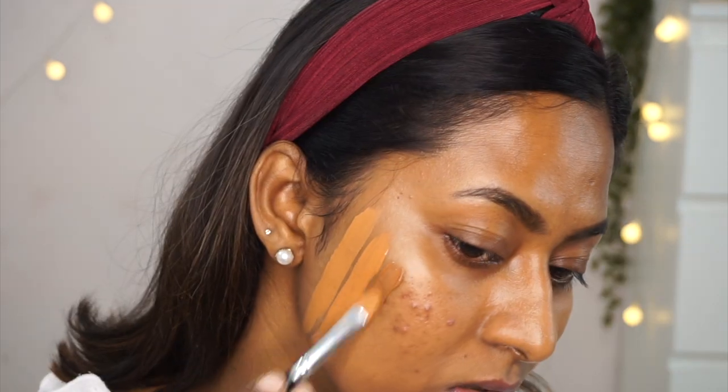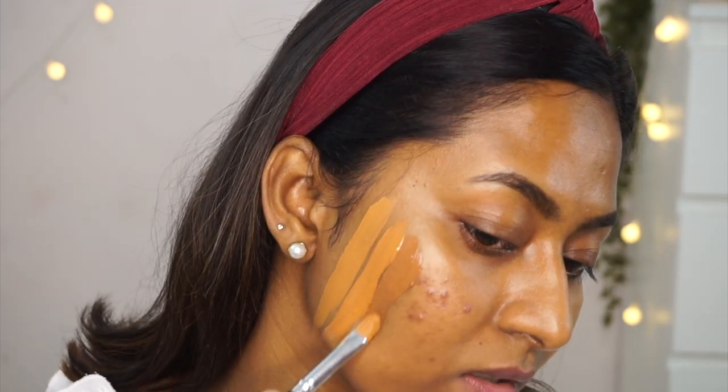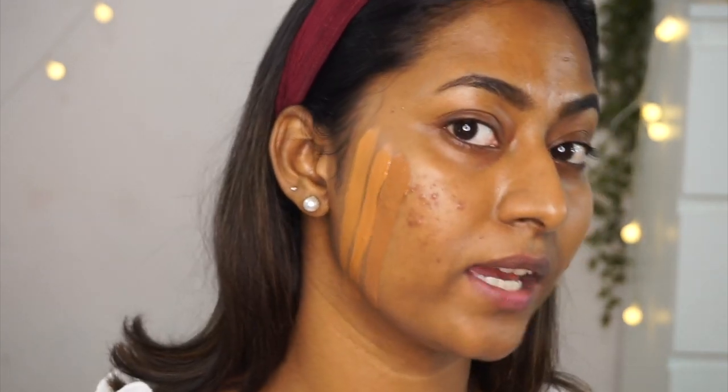This is the Ruby's Organics Skin Tint Foundation, which I got from Amazon very recently — you might have seen it on my Amazon haul video. I have this in shade Deep. It's a little darker than my skin tone and a tint-like foundation, just like the name suggests — super natural.